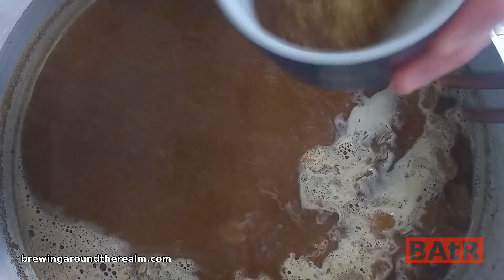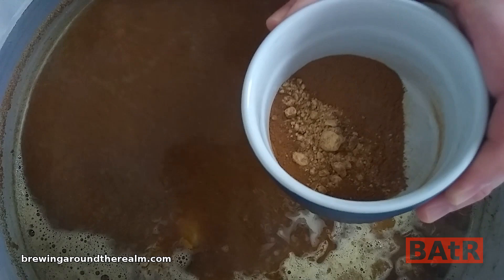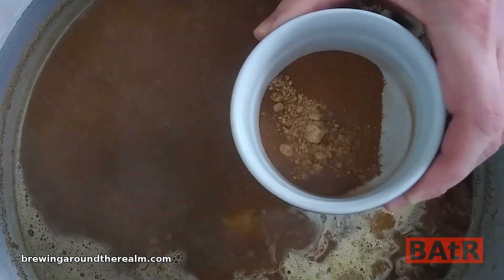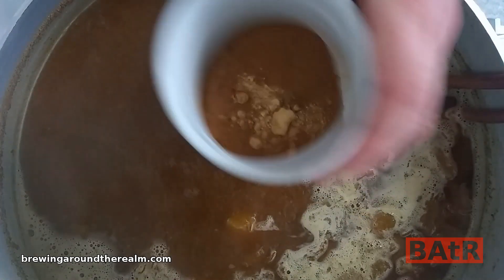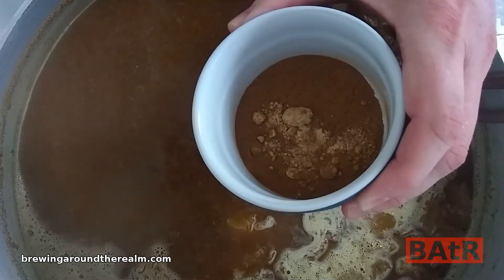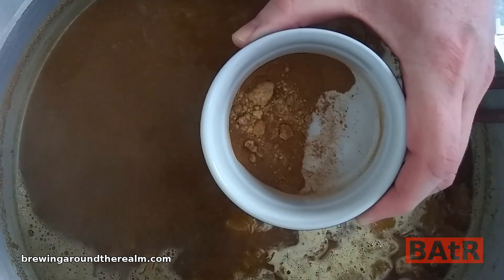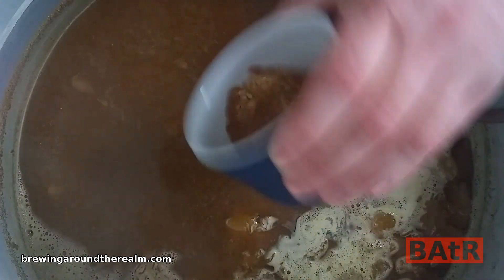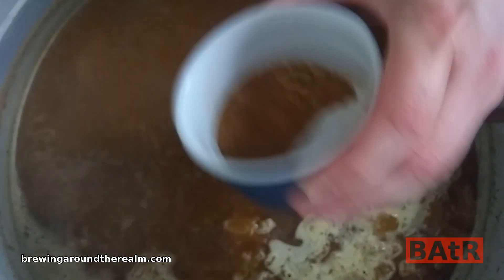Five minutes left — I'm going to put in 5 teaspoons of cinnamon, a teaspoon of powdered ginger, half a teaspoon of allspice, and half a teaspoon of nutmeg. I have changed the recipe up midstream here, but don't worry — the full corrected recipe will be available in XML format on the website along with the video.